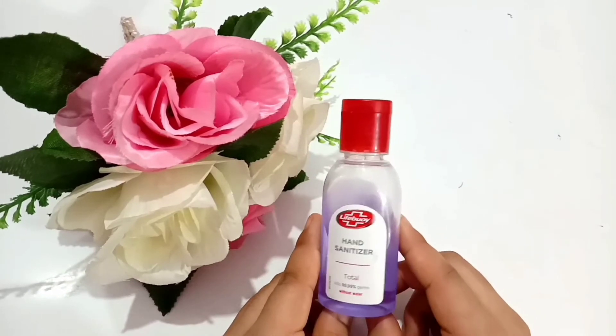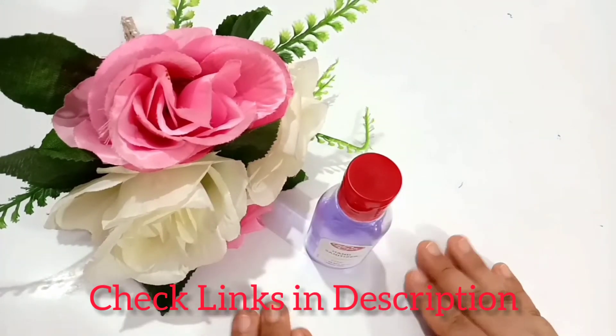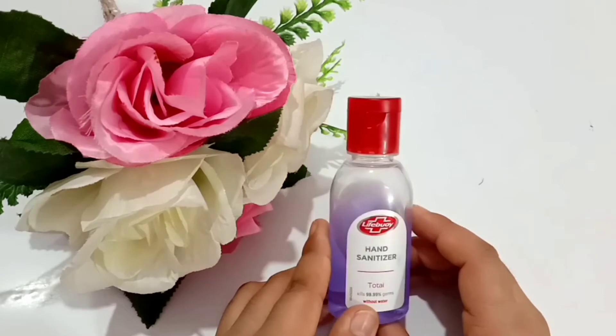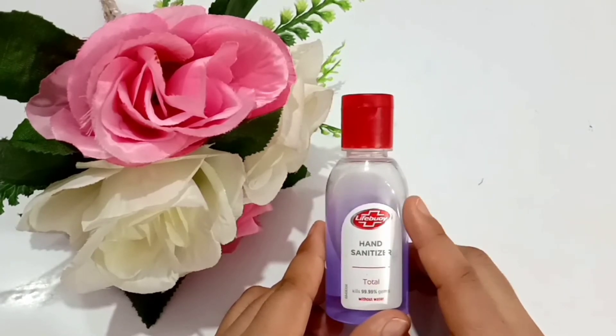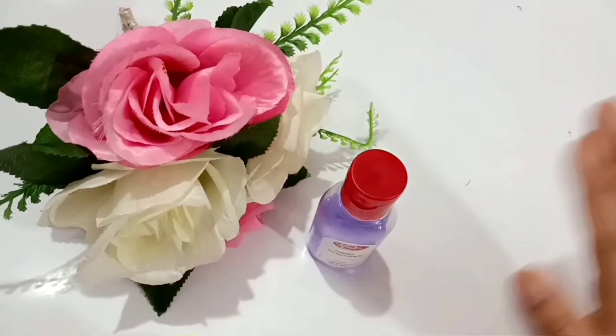So that's the overall review of this hand sanitizer. If you want to purchase it, I will provide a link in the description box — you can buy it from Flipkart, Amazon, or any website. According to my opinion, it's a nice product and I don't have any issues using it. That's it for today, thank you so much for watching, and till then take care.